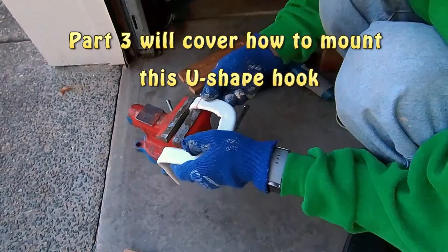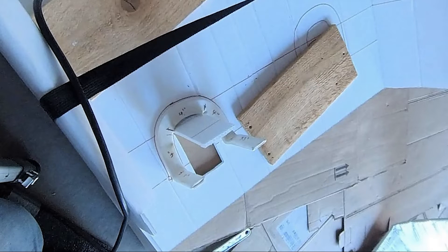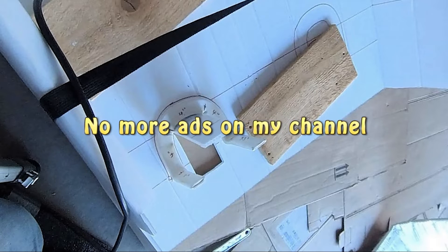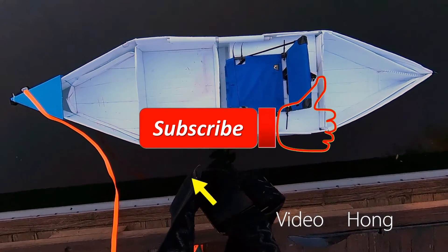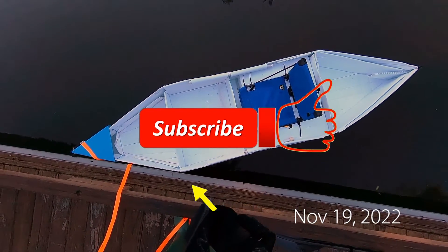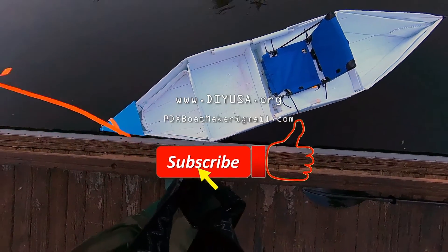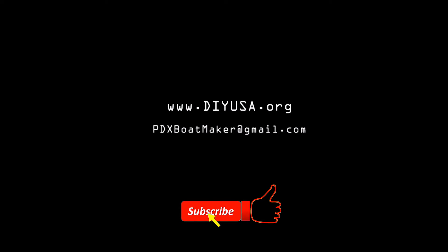In my next video, I will show you how I mounted this hook and also built out parts of the kayak. You may have noticed that I have removed all the ads from my videos, and I hope you will like that too. If you find this video interesting, please help me to grow my channel by giving me a thumbs up. I appreciate your support for subscribing to my channel also. Thanks for watching.